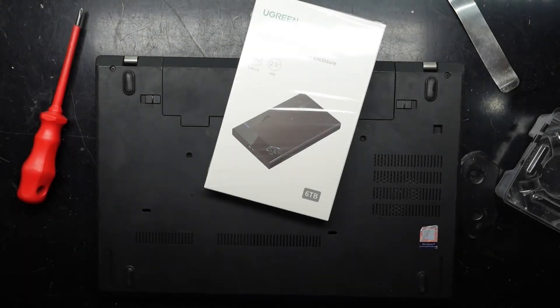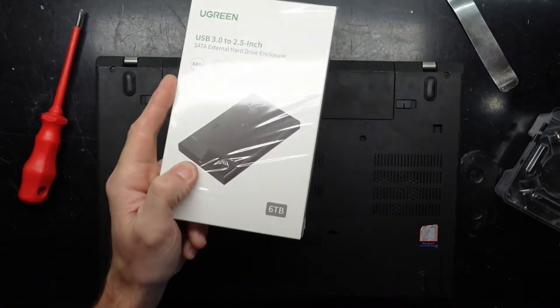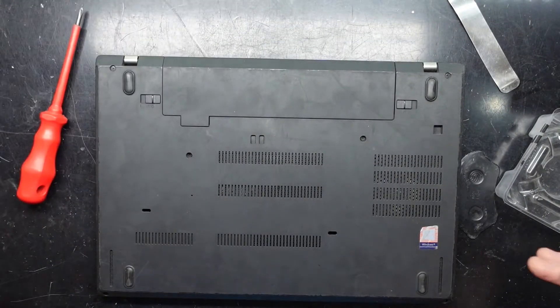G'day! In today's video I've got a Lenovo ThinkPad T480. It has got a failed mainboard and I want to get it open to take out the hard drive to put it into an enclosure. So these are the steps that I'm going to do to be able to do that.